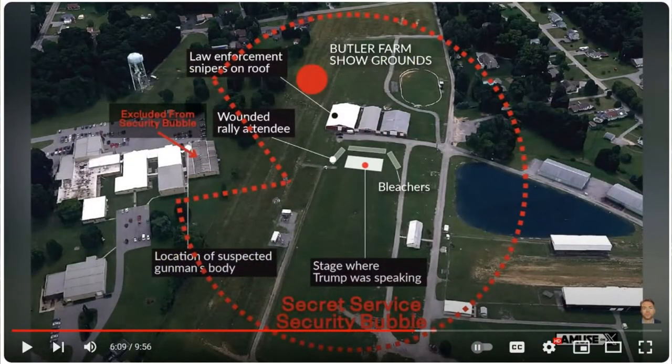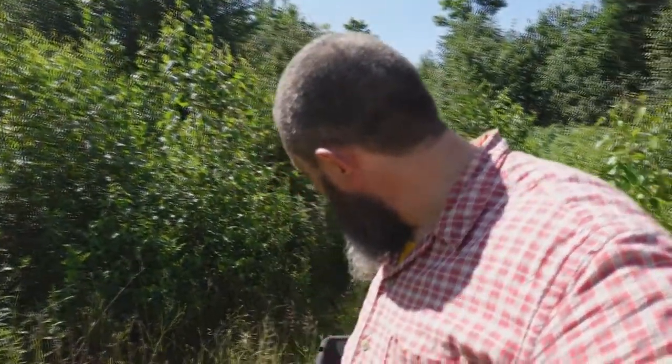Incompetence number one: the Secret Service sets up a perimeter around the stage, and from pictures it looks like Pac-Man — they just won't cover the buildings over there. That's a little bit of incompetence. You're creating a place where you don't care who's on the building. Then the local police say they're just there to direct traffic, there are gates people can't get through, and people are telling them there's a shooter on the roof.